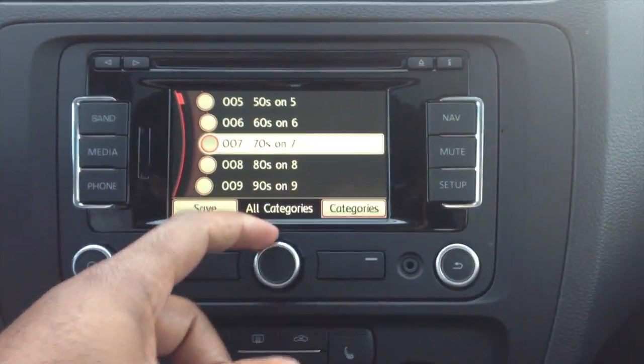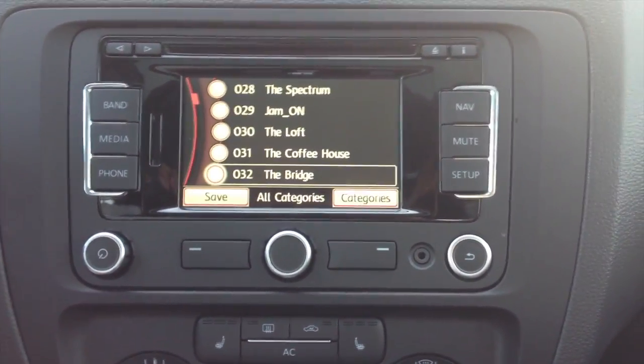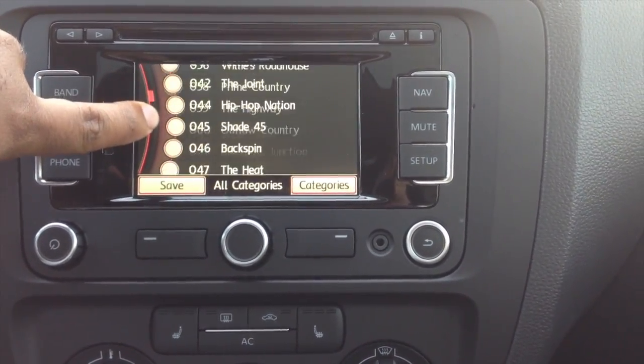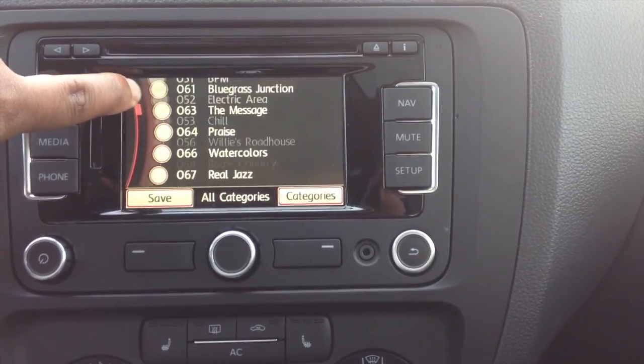If you see here, I have a long list of stations on my series radio. Well, instead of having to scroll through all of them like this, I can drag this little red bar along the sides and do fast scrolling instead.